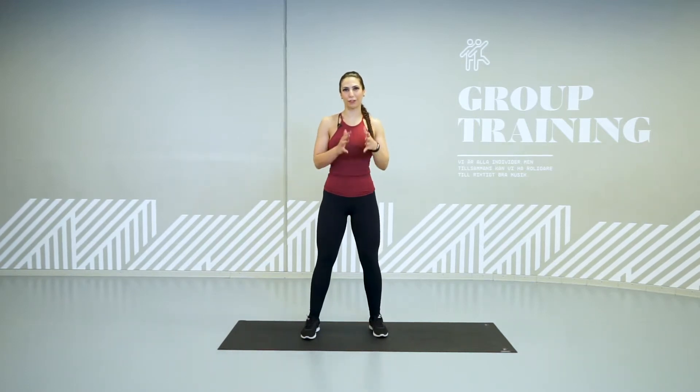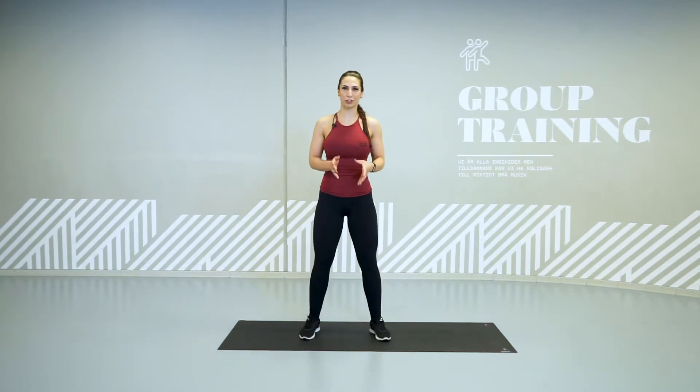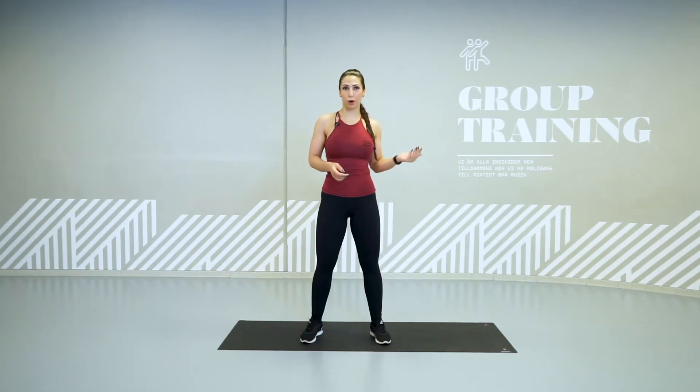All right, so it's time for round number three. This one is even harder. We got shorter time — 25 seconds on and we got 10 seconds off. The same exercise, the same structure, we're going to do it even more explosive. So this time we only got 25, so try to give everything you got. Remember that you can always go back to the exercise from number two or number one if you like. But try to challenge yourself today.